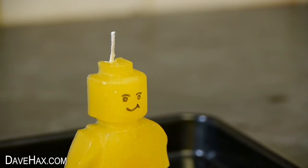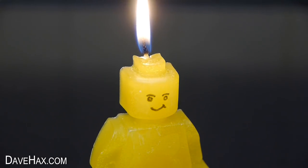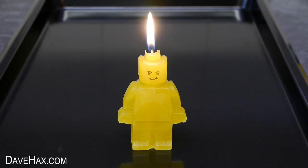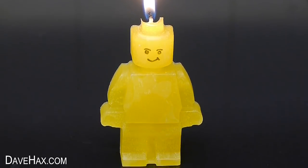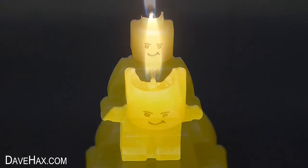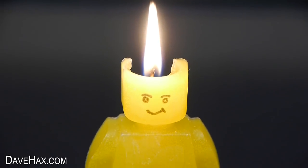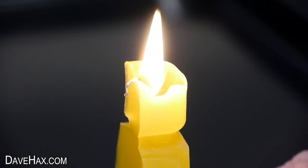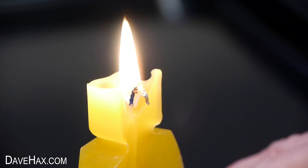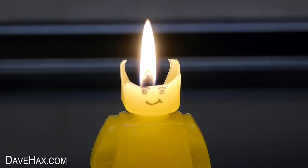Then it's ready to light. It looks really cool, and you could customise the colour or the expression on the face. This one melted really nicely, leaving the head and the face intact for quite a while as it burned down. But if I speed it up, you can see how it continued to melt.